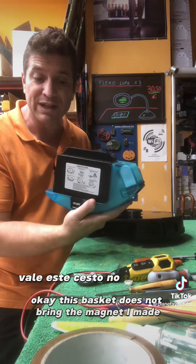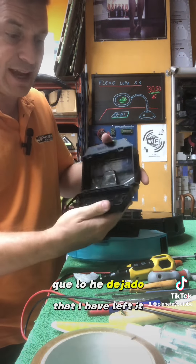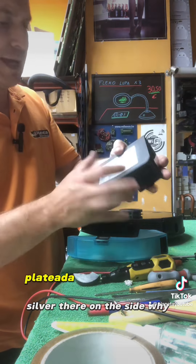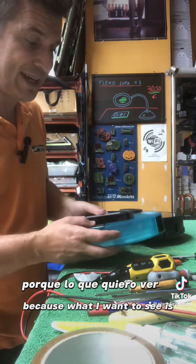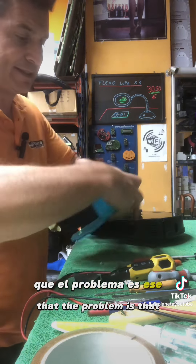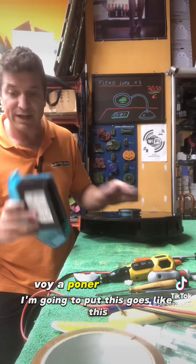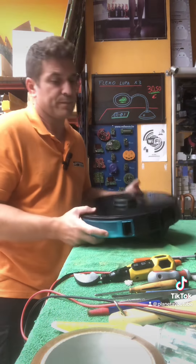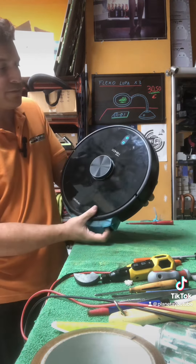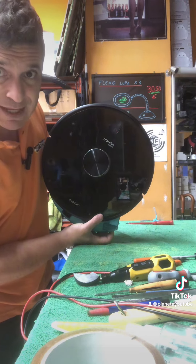Este cesto no trae el imán. ¿Qué he hecho? Le he metido un imán, lo he dejado cogido provisionalmente con un poco de cinta plateada ahí en el lateral. Lo que quiero ver es si es cierto o no que el problema es ese. He colocado el imán, voy a poner esto. Fijaros que cuando la quito, parpadea en rojo y no me deja ponerla en marcha.